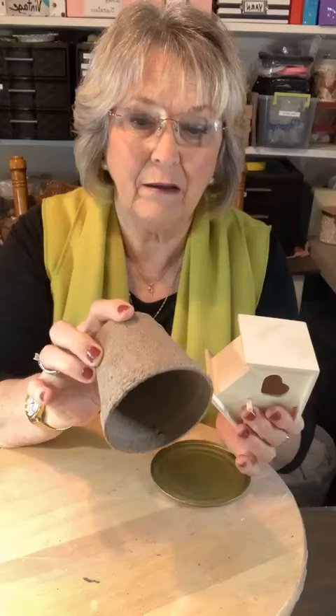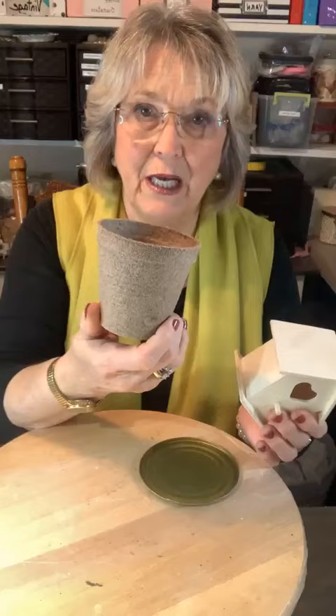Good evening, my name is Marlene and this is Marley Grace Creations. Welcome to my Facebook page and YouTube channel. The other night we were talking about doing this sweet little birdhouse, so I left it out and added a few little things. We're going to make over this sweet little birdhouse using a Dollar Tree birdhouse and a Dollar Tree peat pot — one of those you can plant something in and put in the ground and it will disintegrate.